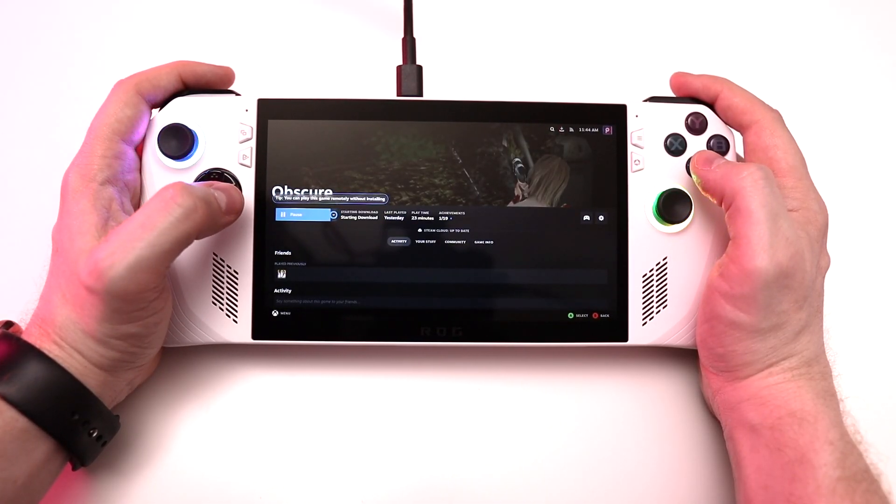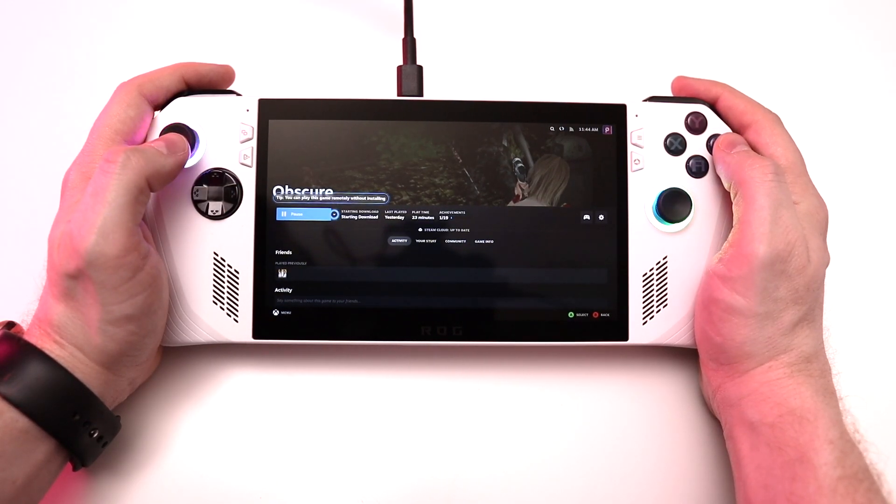As soon as you complete the initial setup and find yourself in Windows or the Armory Crate front end, don't jump straight into installing games — that's exactly what I did and I could have saved myself some unnecessary headaches. Fight the temptation to immediately start installing Xbox, GOG, Steam, Epic, or whatever, and instead do your updates first. I really didn't stop to consider that there might be underlying software updates that should be applied before adding all that stuff.